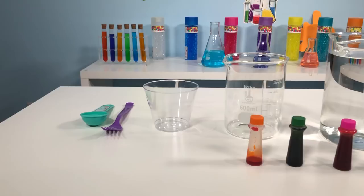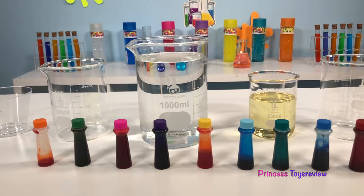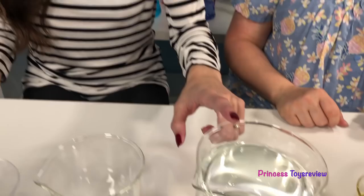Princess Toy Review. Hi, Princess and Princesses — Princess fam! It's Princess Granny. Today we're going to be doing the water fireworks science experiment. So, Princess fam, what do we need?